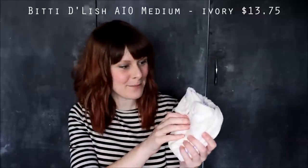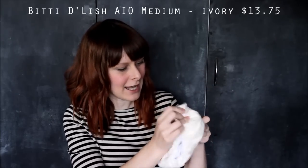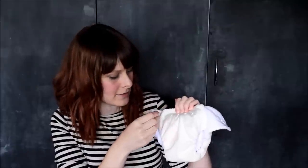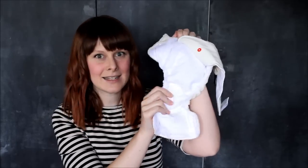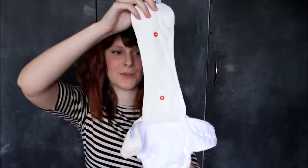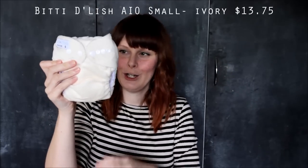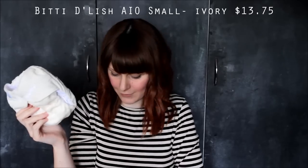The next ones are an Australian favourite — everybody loves them so much here. They are the Itty Bitties. This one is a Bitty Delish all-in-one size medium and it's just so soft. Because it's a sized nappy it doesn't have the snaps at the front — there's only the option to go out when your baby gets a bit chunkier. It's got a layer sewn in and then an extra layer on top with little snaps so you can add more absorbency. I also got that same nappy in a small, which is very cute and apparently very trim but very absorbent.